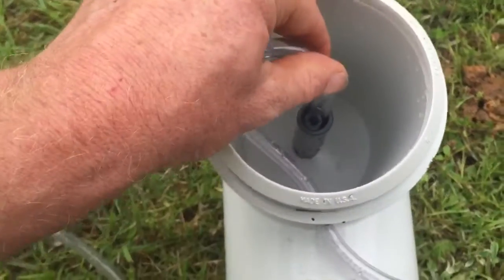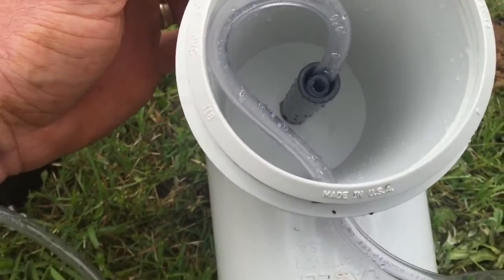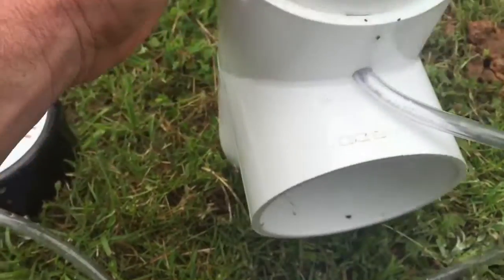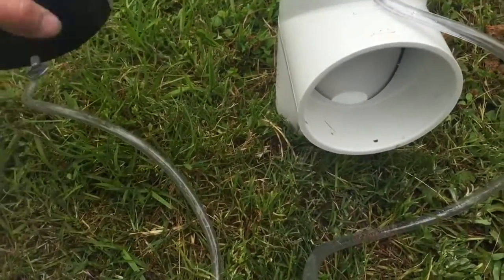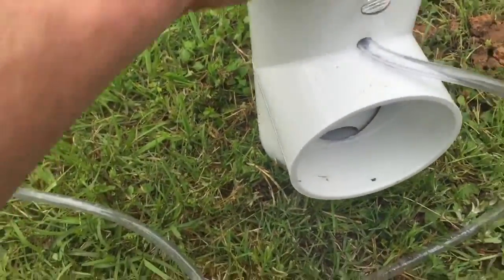This tube in here — when you push it forward it's gonna give you more bleach. You pull it out a little bit it's gonna give you less, so it just depends on what your chlorine level is when they test it. This comes with a cap and a set screw in there to keep it on tight.